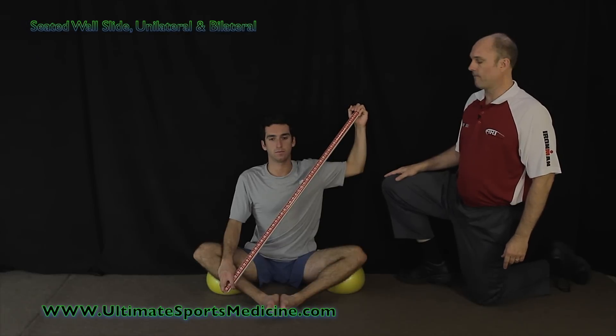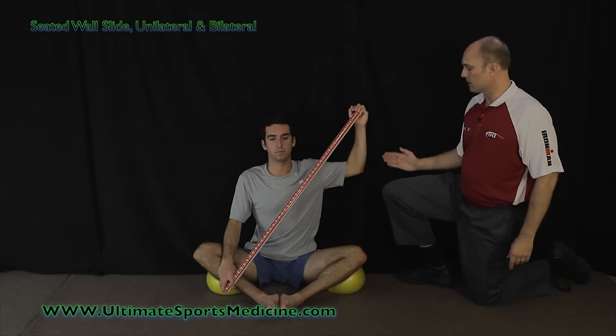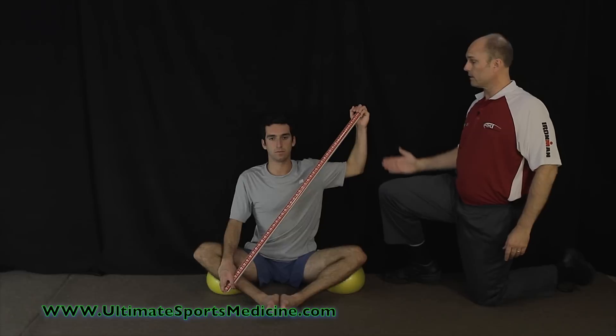This exercise is called a seated wall slide and we're going to show you how to do it with one arm first. But for both positions, you want to have your low back, upper back, and head in contact with the wall, so they're all in the same plane.